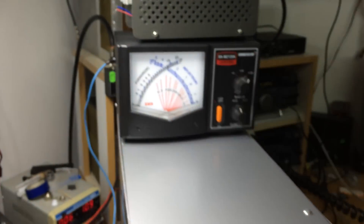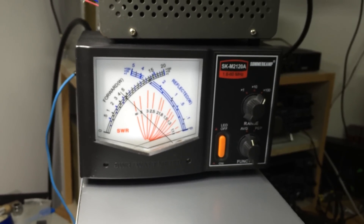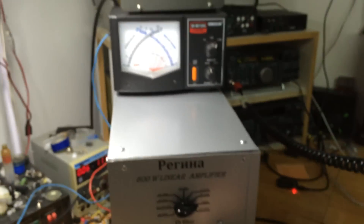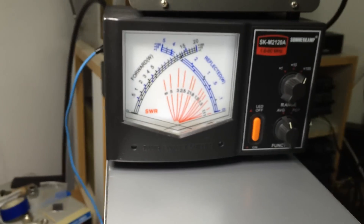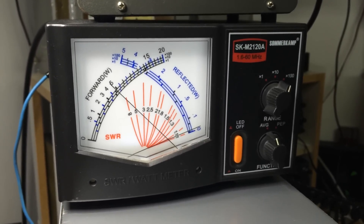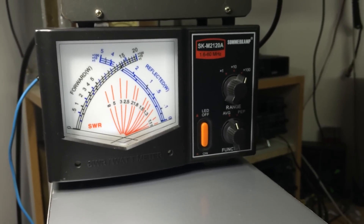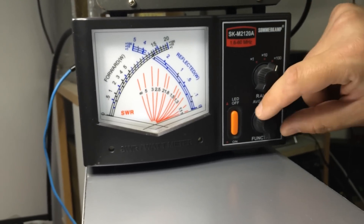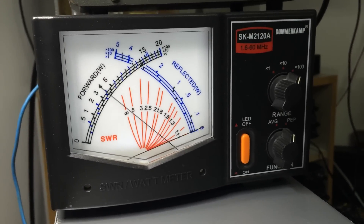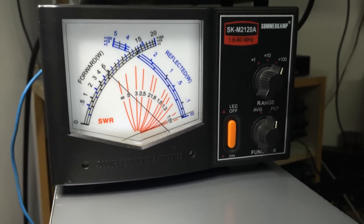Switching on to kilowatt scale, tuning... and let's try in the average mode. Let's see what we'll have — 500 watts, 500 watts from one piece of GK-71. And let's see the PEP power.